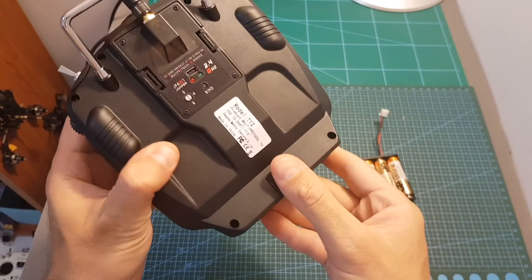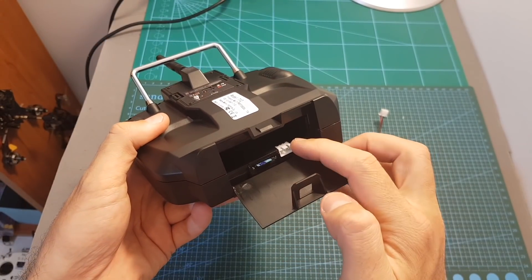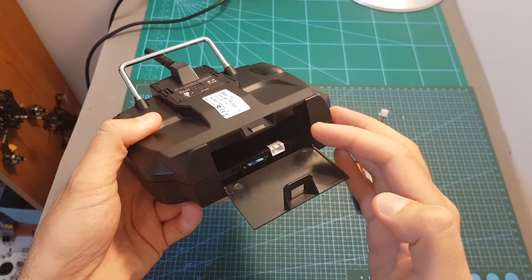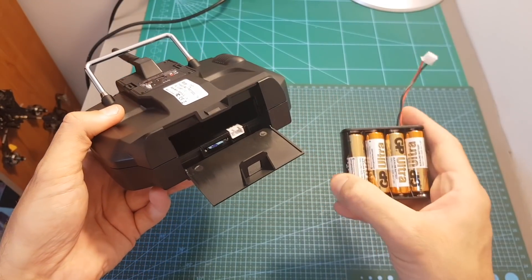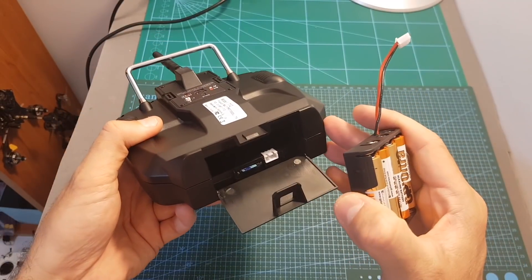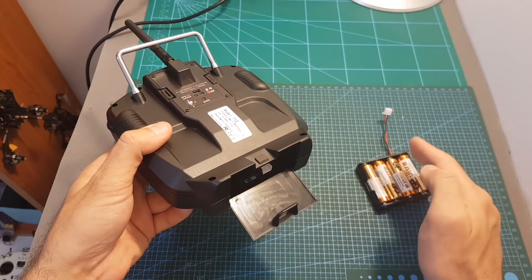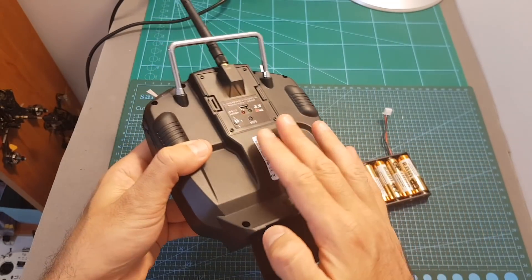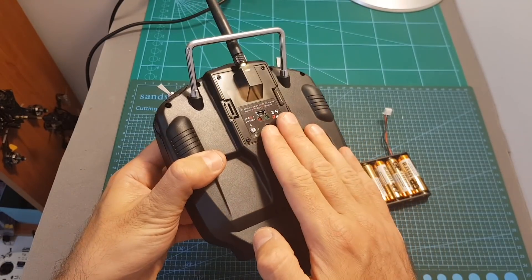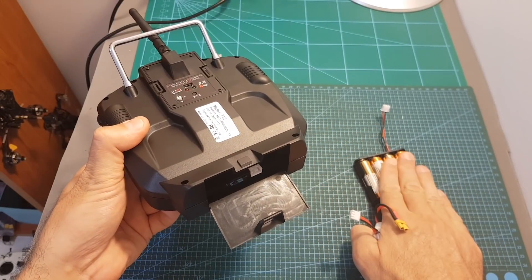On the bottom of the T12 we can find the battery module bay. It uses a 2S balance battery connector and the working voltage is between 6 to 9 volts. You can also power it up using 4 AA batteries with the included adapter, however you should power it up using a 2S LiPo battery for two reasons. First, these batteries are not going to last long especially when using a Crossfire module, and also the output strength of the module is going to be higher when using a 2S LiPo battery than using 4 AA batteries.